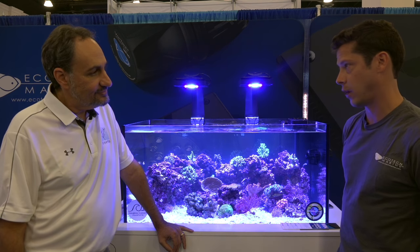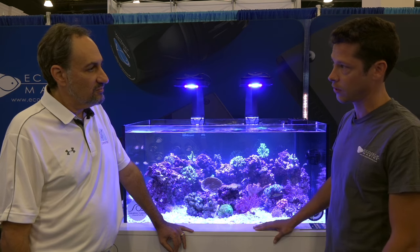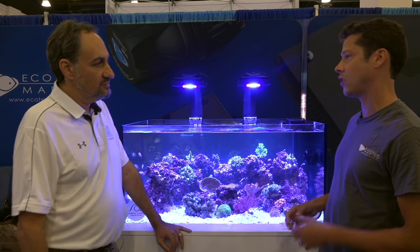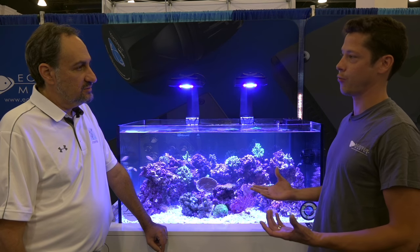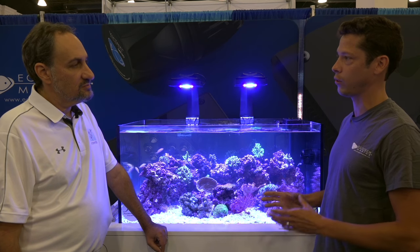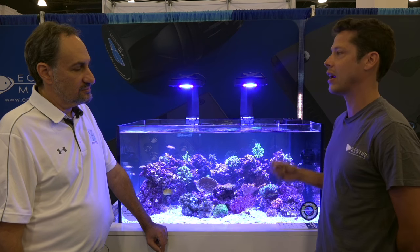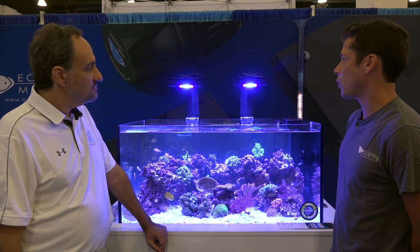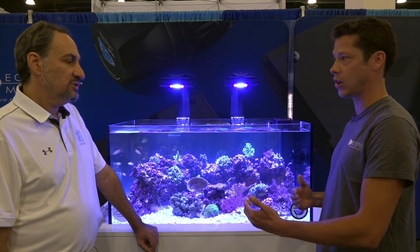About a month ago we launched our Gen 4 Radeon, and right now it's the first public presentation of what this technology truly represents. The Gen 4 Radeon has been a long time coming. The Gen 3 was our longest-running Radeon product to date. One of the things we knew we had to do was distribute the light in a wider fashion, with a more even mixing of color throughout the aquarium.